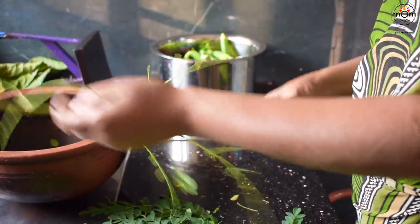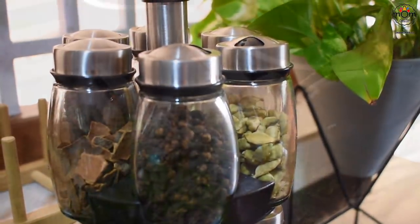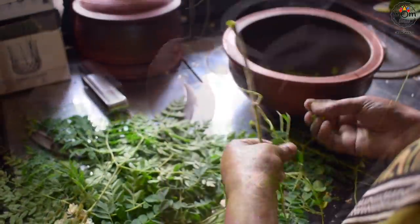Only the leaves are removed from the stem and it takes a bit of practice to get the leaves alone — there's a special way how we remove the leaves. You can use yellow lentils or the dal we normally use for dal curries. I have a recipe done and will share the link below.